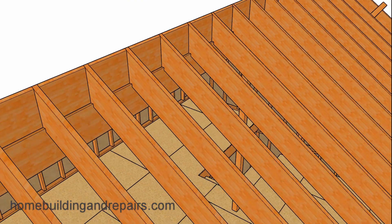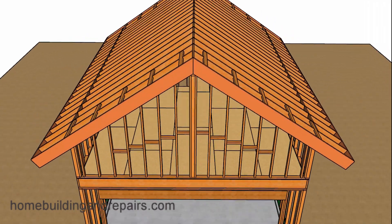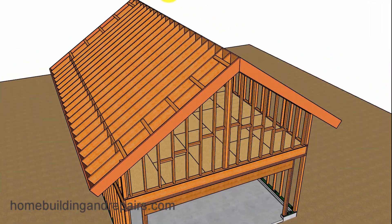Let's head to the front of the garage and install our fascia board and then the roof sheathing.